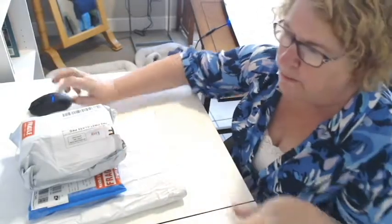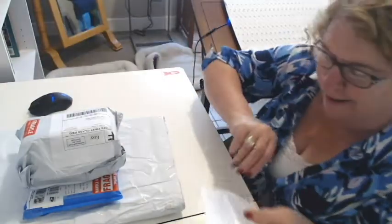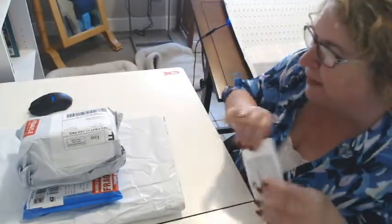Welcome back to my channel. I've got some mail to open today. I think it's all diamond painting related. Let's hope, right? I'm going to start with a little one.